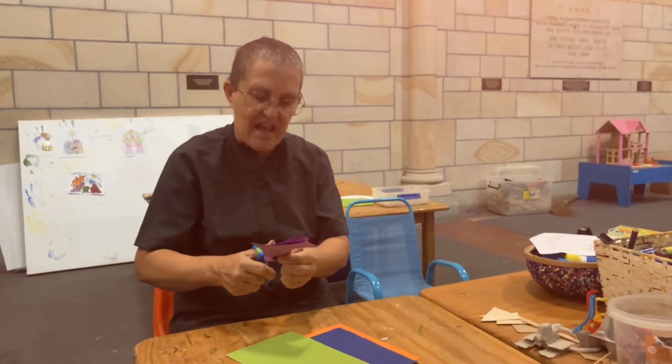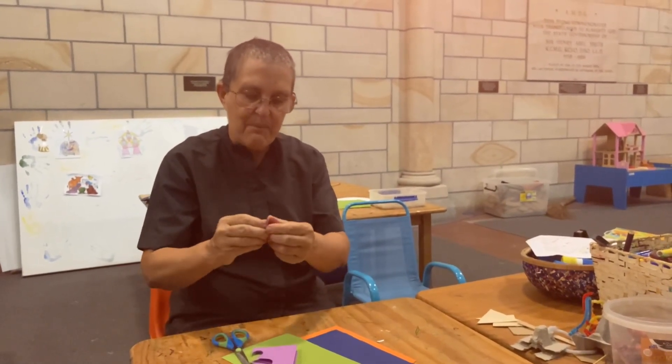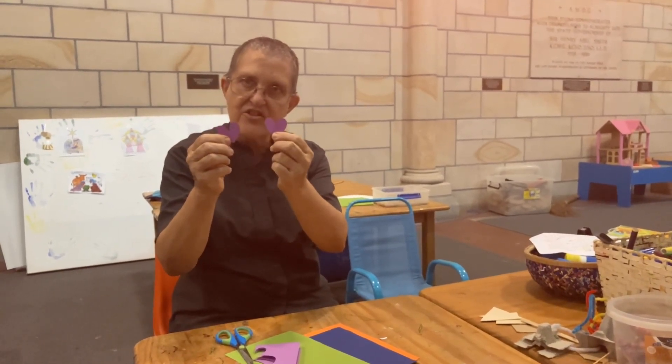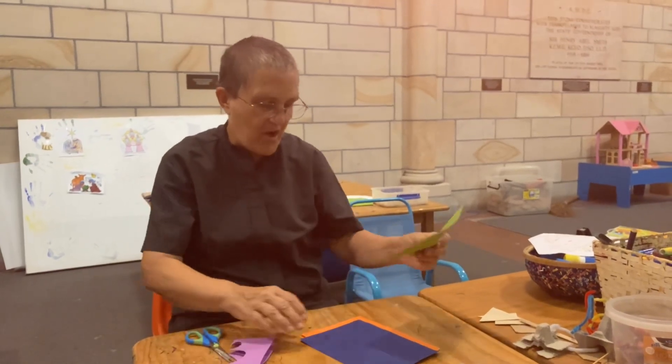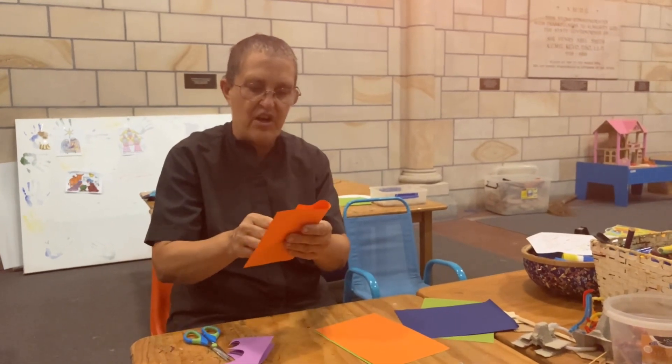I'm doing the same shape round like that but this time it's a little heart and I cut two of them. I think I might have — what would go with purple?